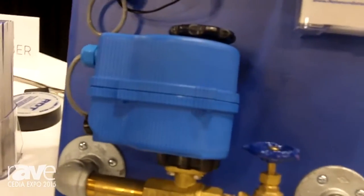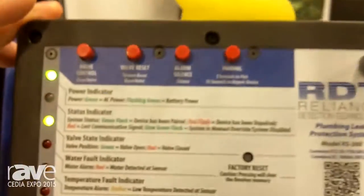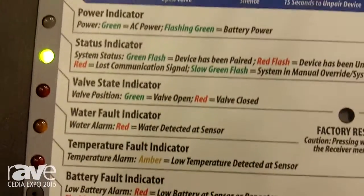It's a wireless system. This blue valve here will go on where your water main is, and it'll shut off the water automatically, wirelessly, through our wireless receiver. The receiver has battery backup. It's self-diagnostic, so it'll check if the batteries and communication are correct.